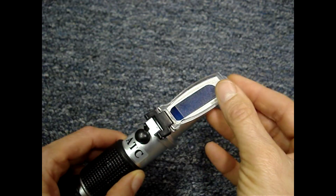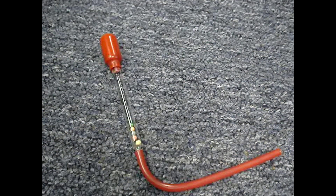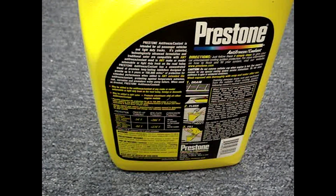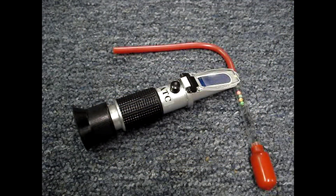The refractometer uses a prism to determine the concentration of the antifreeze/coolant, while a hydrometer measures relative density based on buoyancy. Neither device will test the additives in the antifreeze coolant that protect against corrosion or provide lubrication for the water pump — over time those additives break down and you'll need to replace the coolant. These devices only test for the correct ratio of water and coolant.